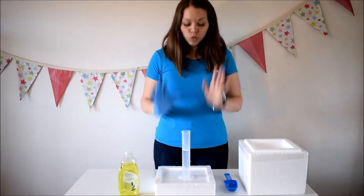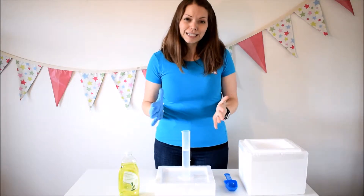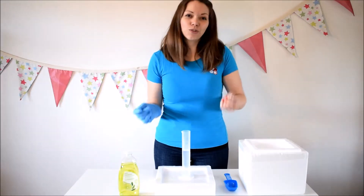This experiment is a really cool one to do — again, so easy. All these experiments with the dry ice are really easy, but this one is hands-on for the kids.